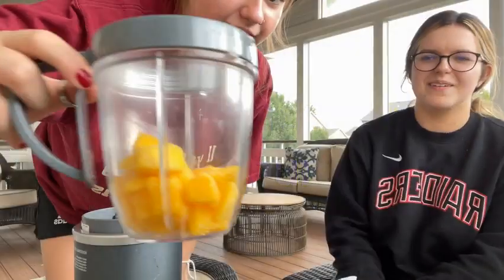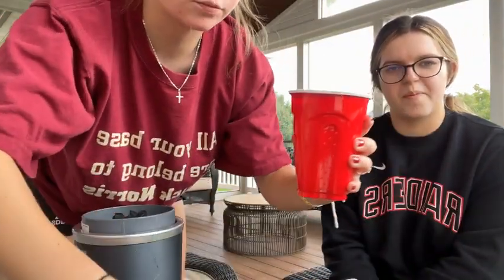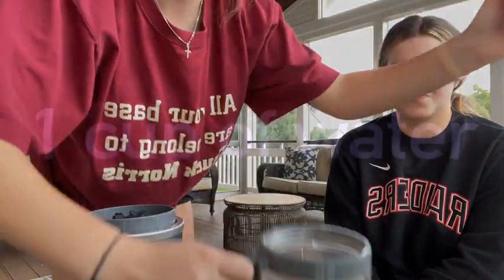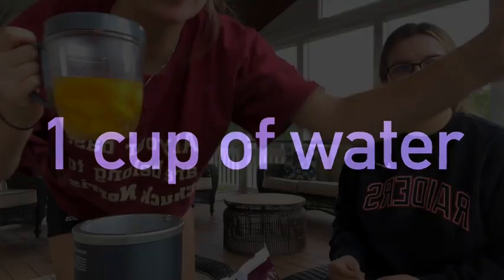We have a recipe that we're going to follow. We got some mango — we poured the mango portion, and now we're taking the water portion. That much. Cup transfer.